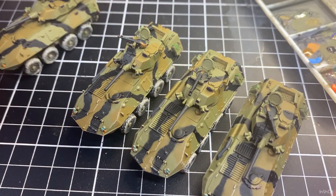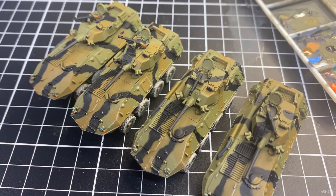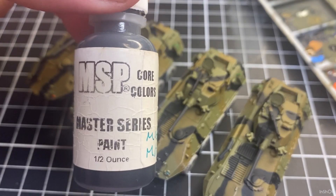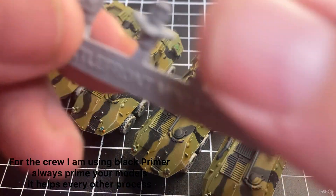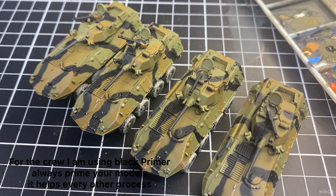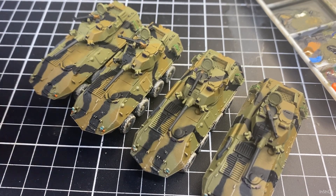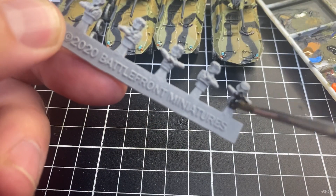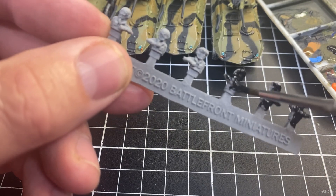That's the LABs touched up. I'll rinse the brush out in the palette cell with water, put that brush away, and change to the number one brush and go back to the black primer. Give it a good shake — I'm going to hand brush paint the crew. We've got six crew here across four LABs. We won't need them all because Battlefront only gives you one open hatch across the vehicles, but that means we've got crew for other vehicles later on.